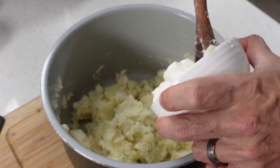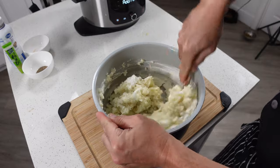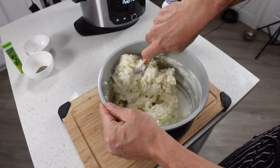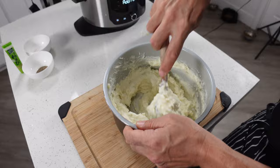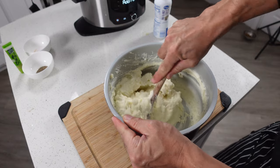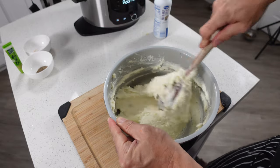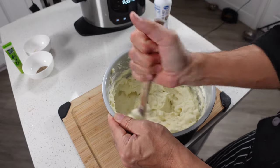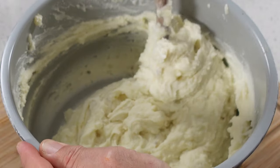Next we'll add in our sour cream and mix that in really good. Then our half and half. The amount of half and half you use is going to determine how creamy it is. I don't recommend putting in a ton of it all at once — you should put it in a little bit at a time, mix everything up, and you'll be able to see what kind of difference it makes. That way you don't end up making soupy mashed potatoes on accident. It's a lot easier to thin it out than it is to thicken it back up.